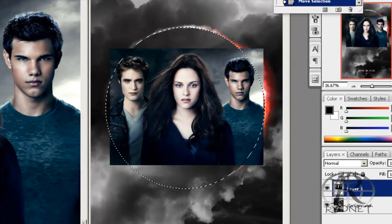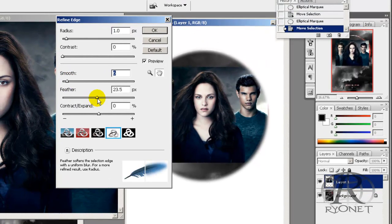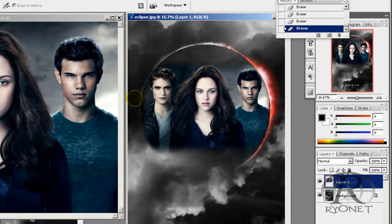To do this we'll use our ellipse marquee tool and then we're going to feather the edges by refining the edge, select inverse and then delete. Now we'll deselect and continue editing. We do have some hard edges here so we're going to take our eraser tool and just erase those hard edges and make that fade in there, and we're good to go.